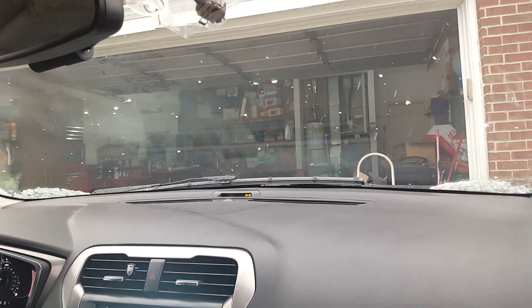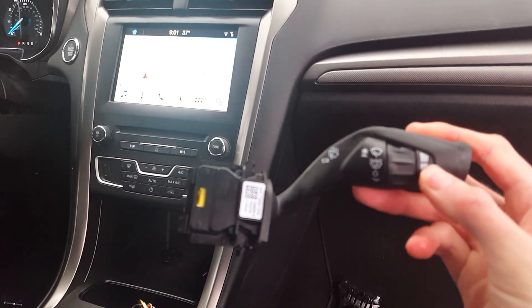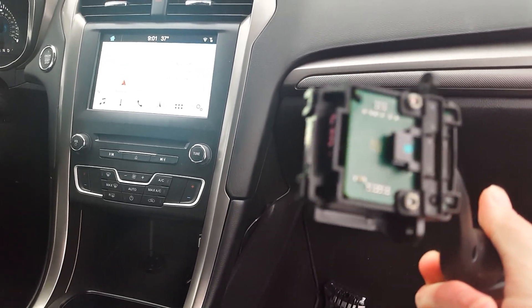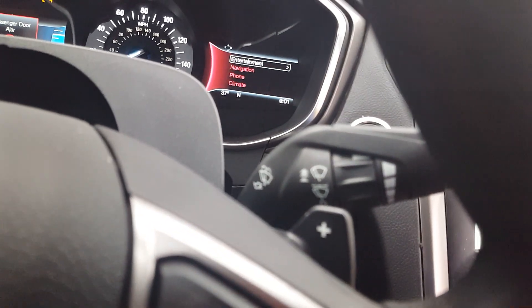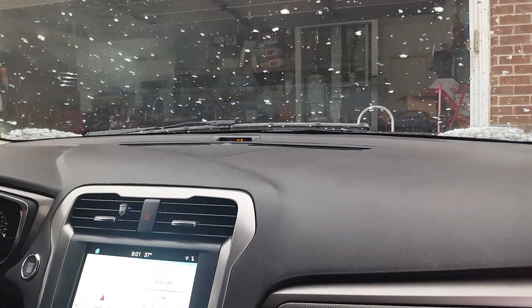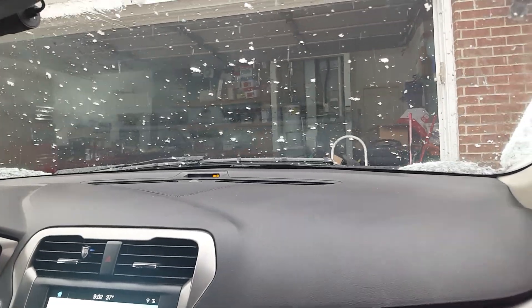I did buy the auto wiper switch. The only difference I see is it has an 'A' there — I don't know if it's anything in the microchip or not. But I have just my standard wiper switch, the one without the auto wipers, and it works just fine. Right now in the first position up is auto, then you've got medium speed, then high speed.